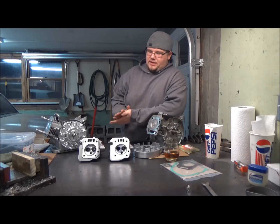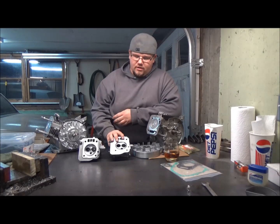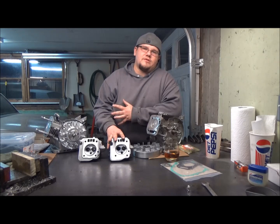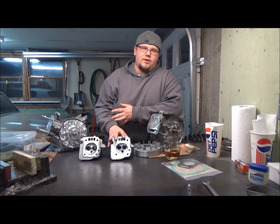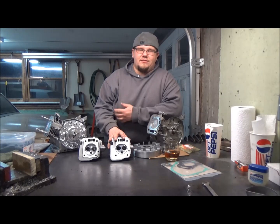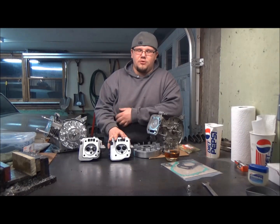We just took the GX200 head off of the bridge port. It took about 45 thousandths off of it. I got down to about 15.2 CCs — it was 19.2 before. We worked out some numbers; it should be around 10.2 to 10.3 to 1 compression ratio now.